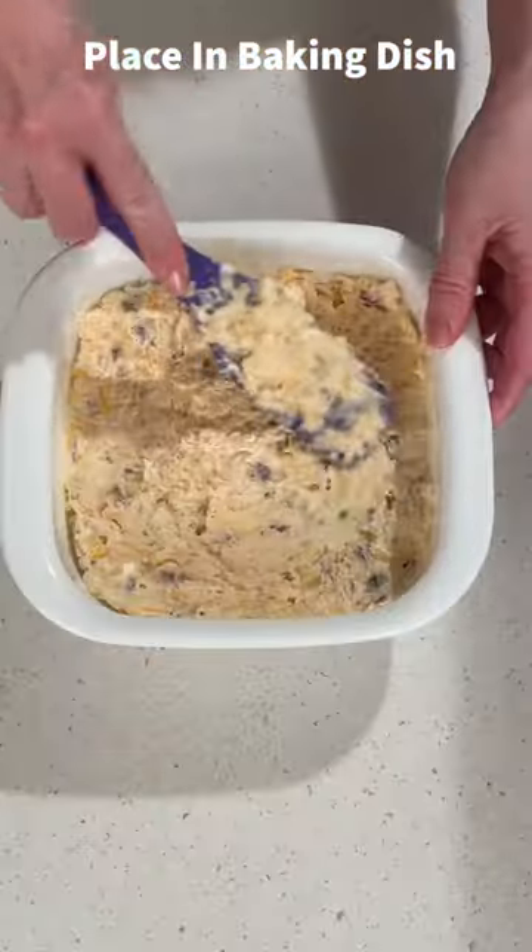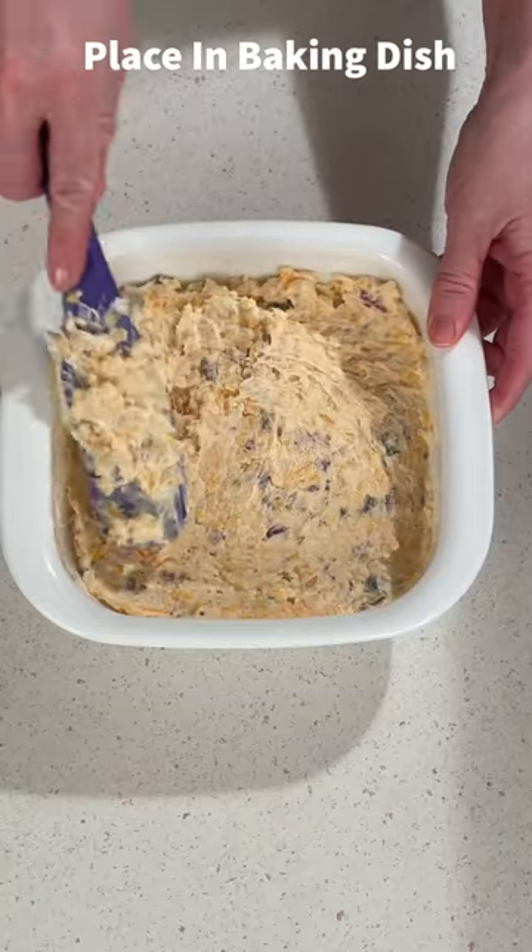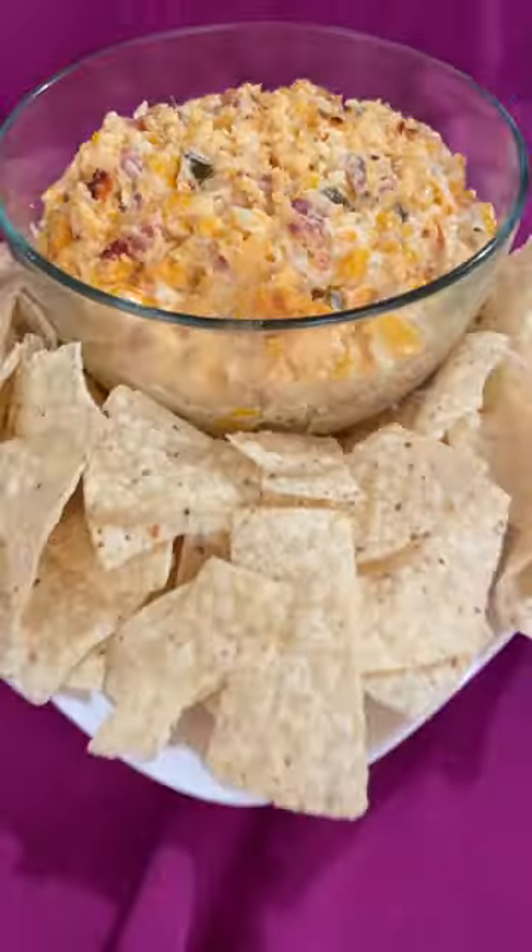Spread it out evenly in the baking dish, then bake it until it's hot and bubbly.